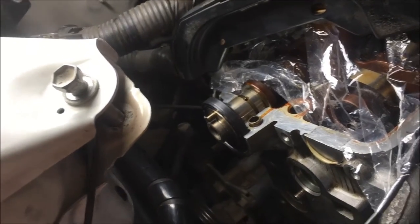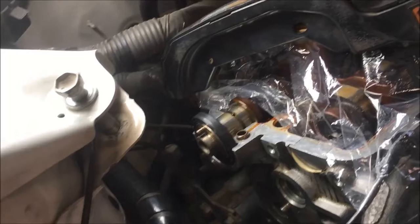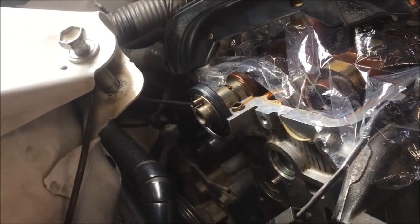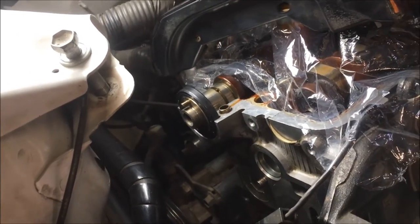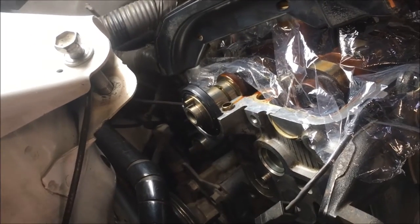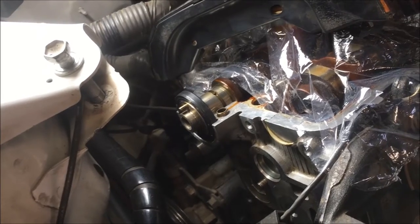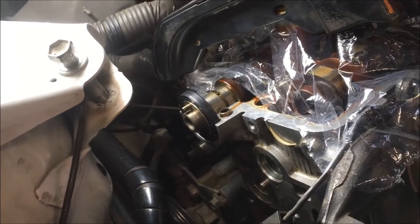All right y'all, we're going to put the bearing cap on now. That calls for, on the torque specs, 14 foot-pounds. We're going to use an inch-pound torque wrench. We've converted that to inch-pounds — 14 foot-pounds converted to inch-pounds is 168. All you do is 14 times 12.